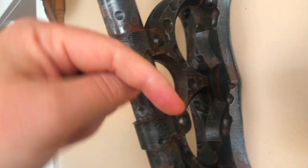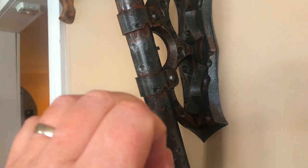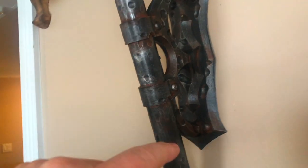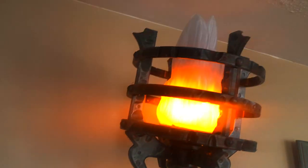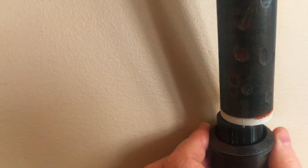Everything you see here comes with the plan that you're going to be able to purchase down in my website link at Samhain.ca or Samhainpropworks.com — pick either one, it'll bring you to the same site. You can see how this thing has turned out fantastic, and using this lovely little switch right here, it's also completely self-contained with a battery that sits down here in the base of the torch.